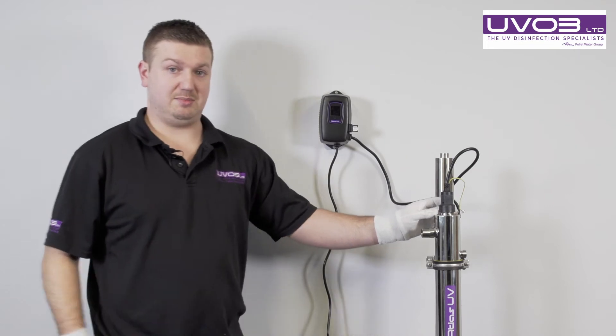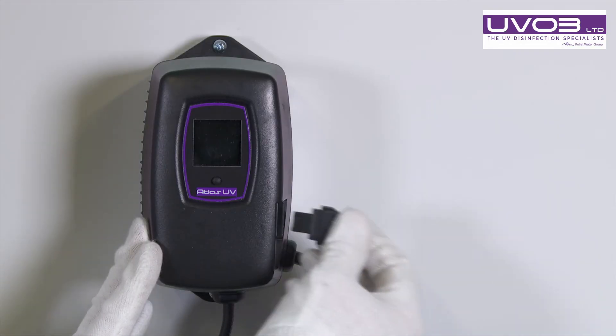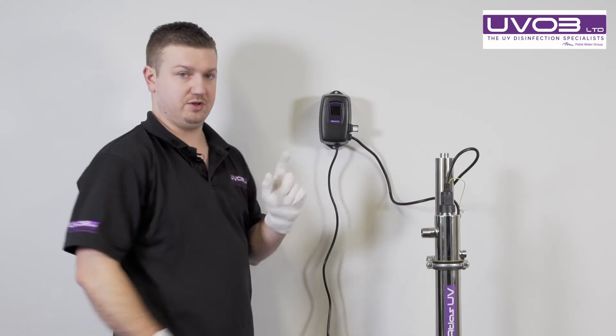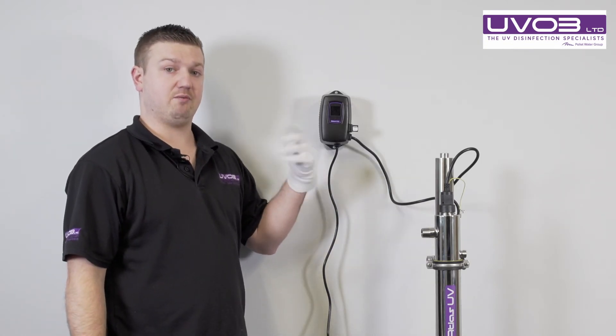Before we turn the system back on, we need to replace that lamp key. Put the old one out, grab your new one, and put it in the side of the controller before you turn it on. This will register the new key when we turn it on and reset the count.